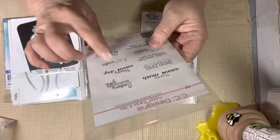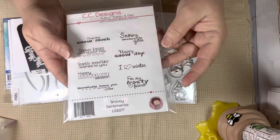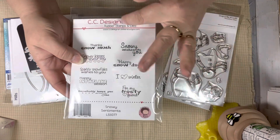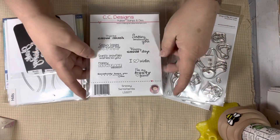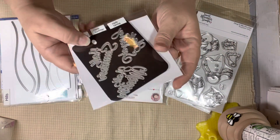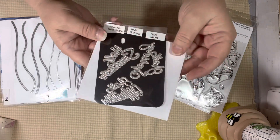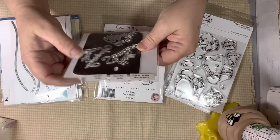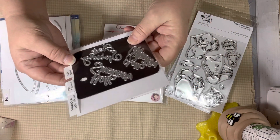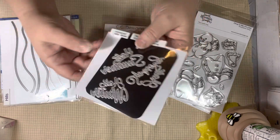Snowy Sentiments — I've had this for years. I used the Happy Snow Day sentiment on one card. On the other card I used a die — Happy Snow Day. CC Designs doesn't sell sentiments anymore. I don't know why, but I had quite a few, de-stashed some, and kept this one. The die I used on my other card is Hello Winter from In Love Art Shop. I have Hello Summer, Hello Winter, and Hello Spring. I used the Hello Winter on my card.